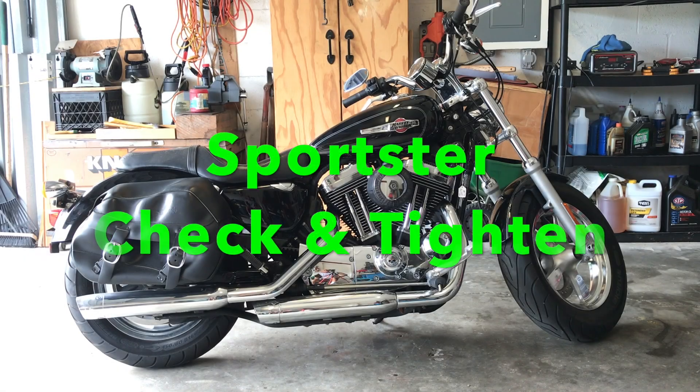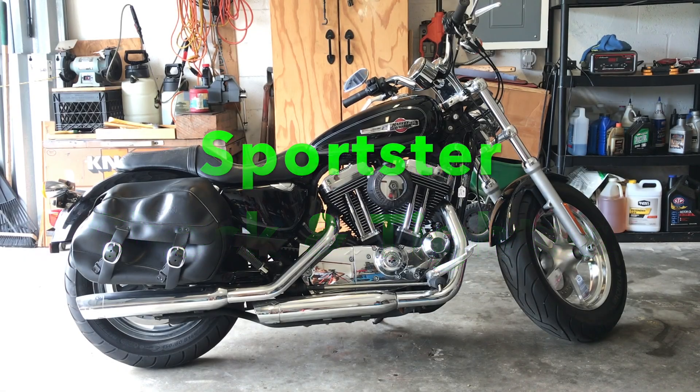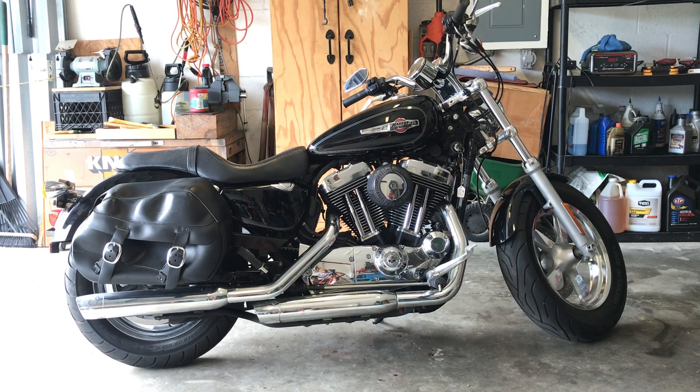Good morning. Today we got a 2015 XL1200 Custom Sportster. I'd like to make a video on things that you must check for safety and for drivability. Sometimes you just don't realize how important little things are like checking and tightening air pressure, tires, belt — just little odds and ends.